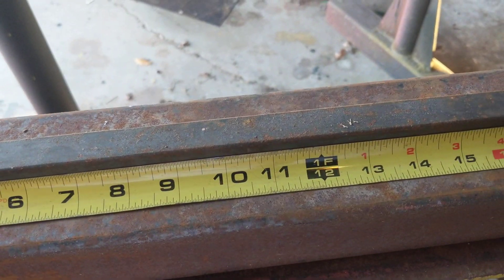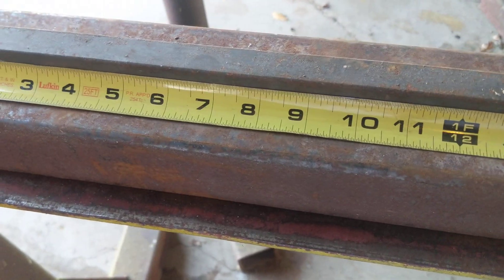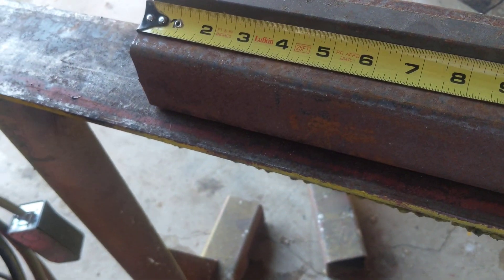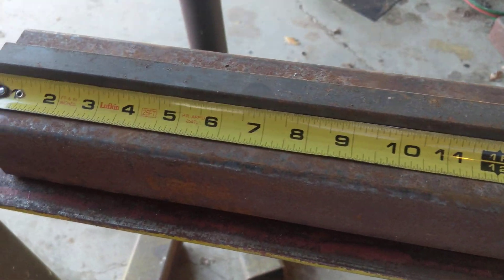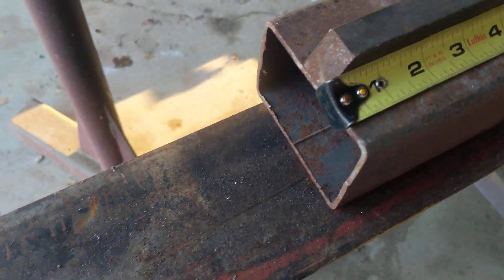Now we're going to do a chain intermittent fillet weld, and for the weld type it's going to be a fillet weld. That's a piece of square solid and a piece of square tubing.